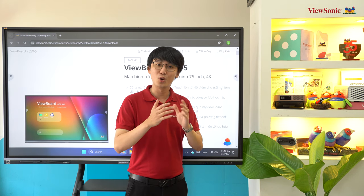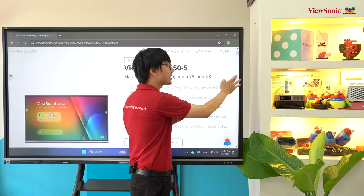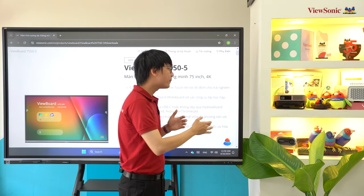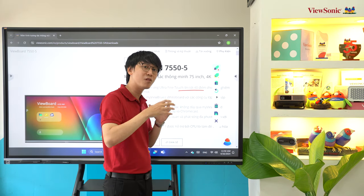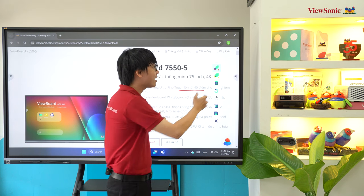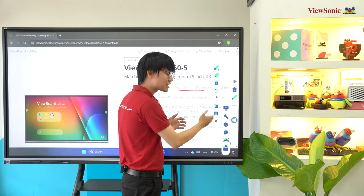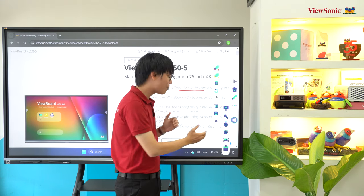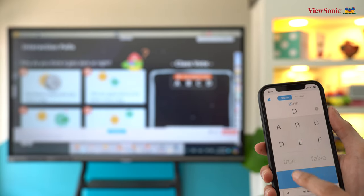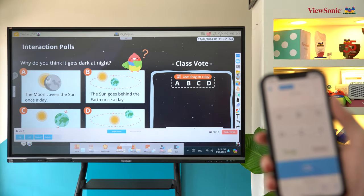Trên màn hình AFP50 thế hệ thứ 5 có 2 thanh công cụ nổi ở 2 bên cạnh màn hình, luôn xuất hiện dù bạn đang ở bất kỳ nguồn phát nào. Trong thanh công cụ có các tính năng như bút ghi chú, đóng băng màn hình, đèn spotlight, đồng hồ bấm giờ và đếm giờ, chụp ảnh màn hình, và công cụ tạo các cuộc bỏ phiếu cũng như bài trắc nghiệm.